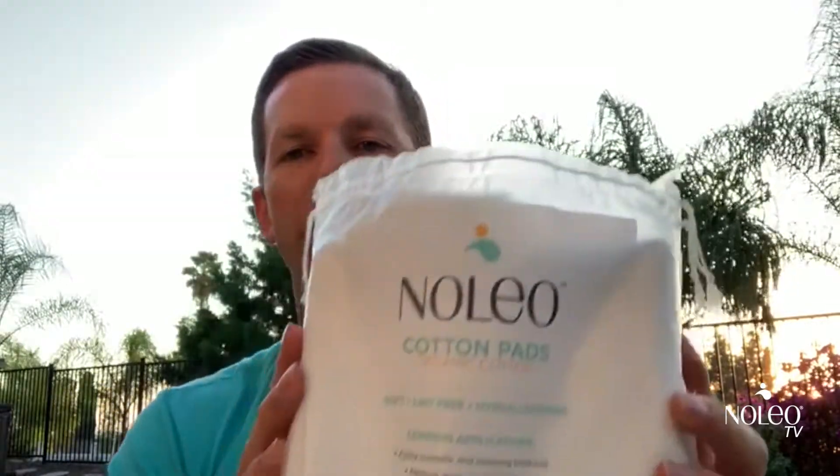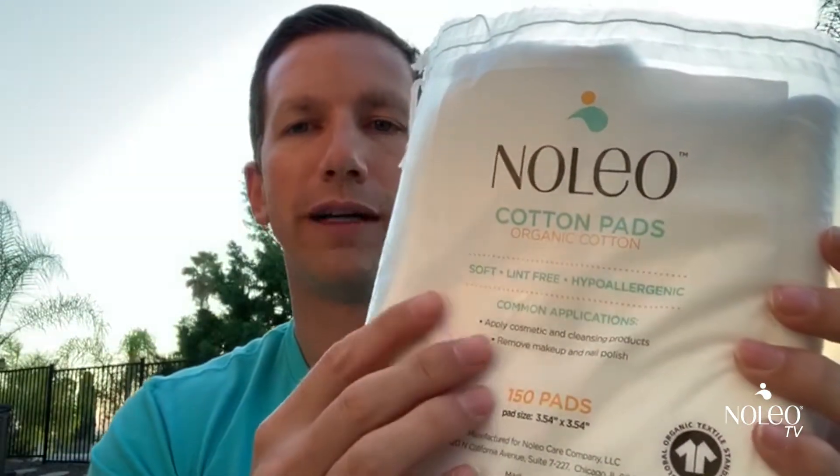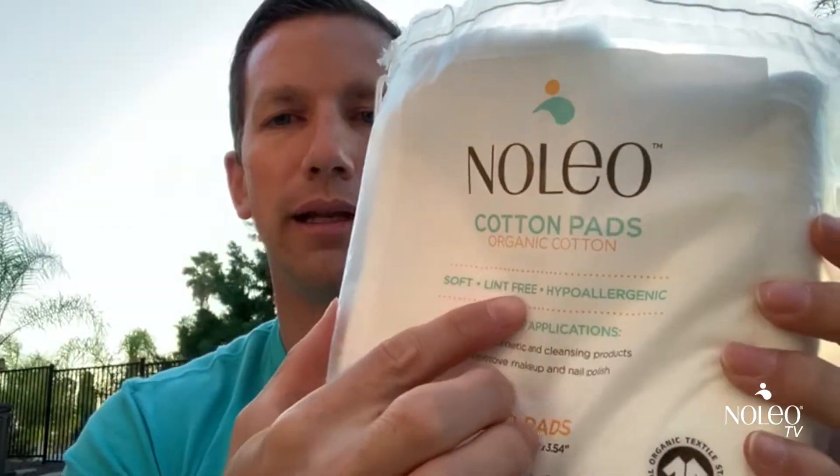Hi everyone, welcome to NoleoTV. Today we're going to talk about an important topic for us. We're going to talk about our organic cotton pads and more importantly demonstrate the fact that our product is absolutely lint-free.